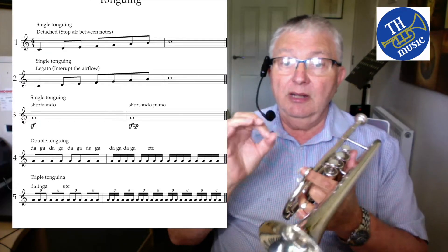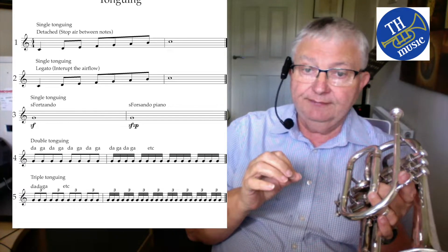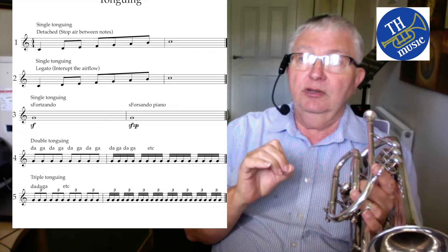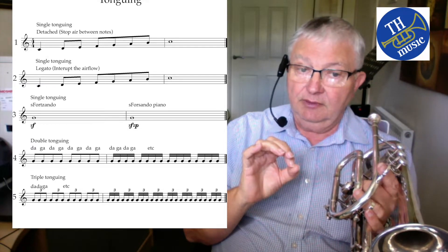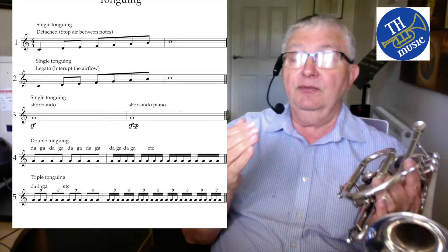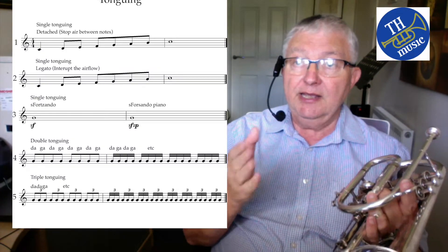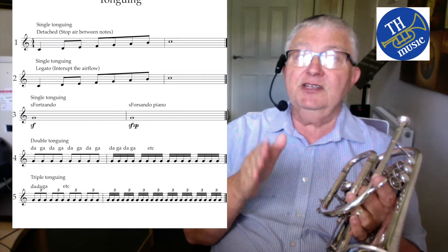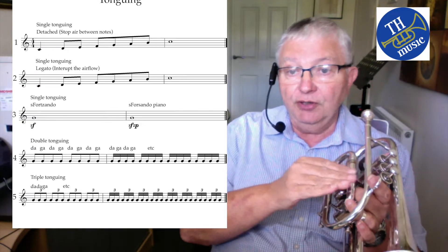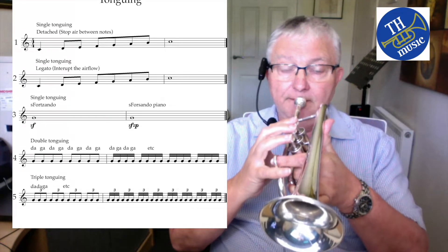Double tonguing allows you to play a lot faster, but it is a technique that takes quite a while to perfect. You need to be able to do it at any speed. The reason we have double tonguing is that whatever your fastest single tongue speed is, you take from that point and go faster — so we start off with single tonguing and blend up to double.